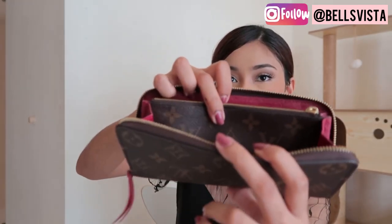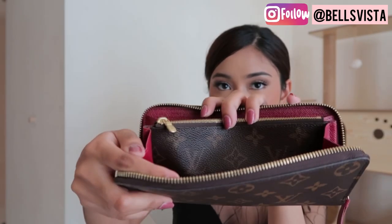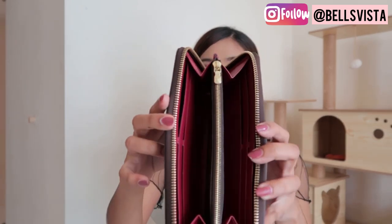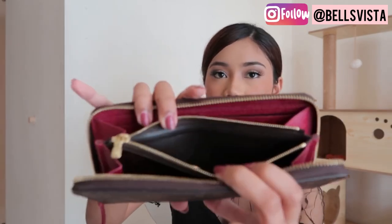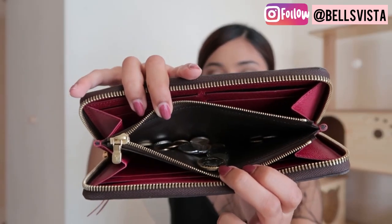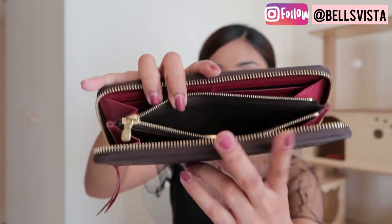On the inside, you can see there's a monogram print on both sides. This is where you can put your coins — I'll show you. This is where I put my coins, but I don't usually put too many or else it starts to feel a bit bulky.